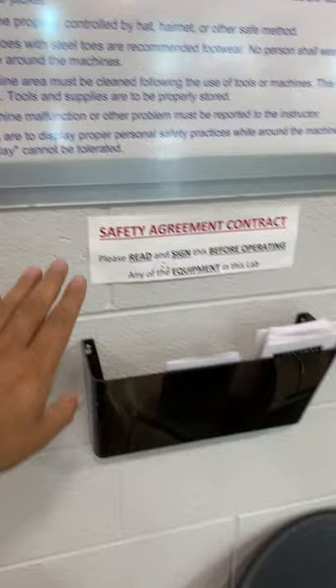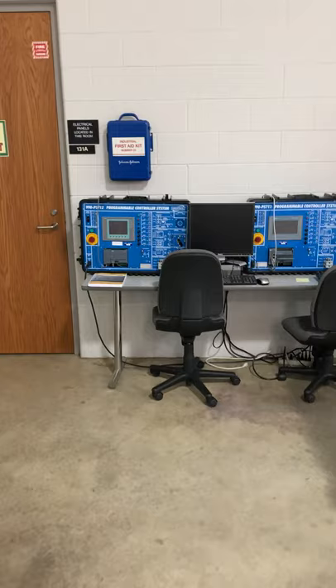General safety rules are right here. We also have a contract — each student signed this safety contract. Along with that, we have our first aid kit. There are five pieces of equipment in this room for five different classes.